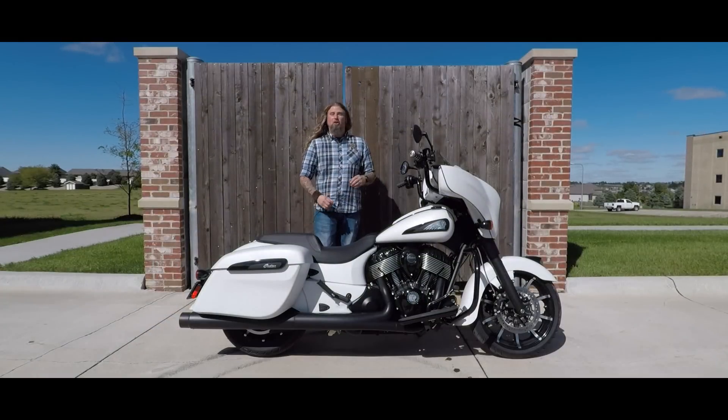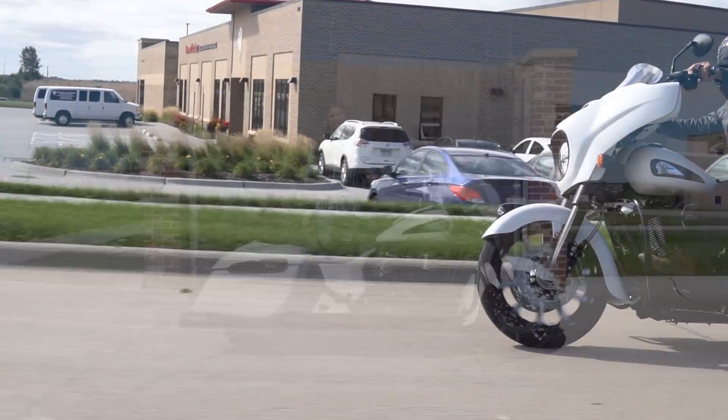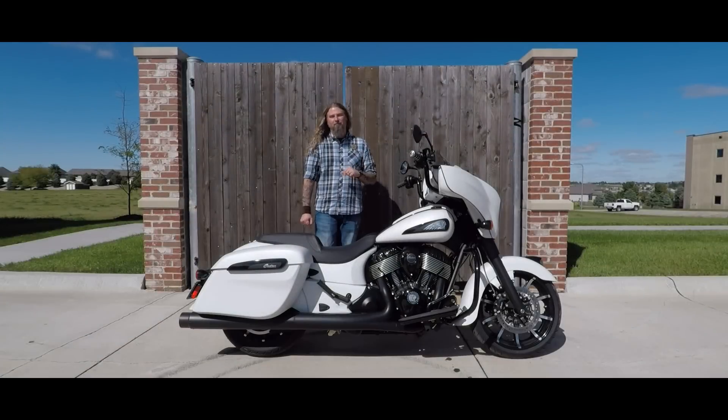Your Standard mode is going to be for kind of your inner city when you still want some power to pass people and kind of get around and move around. And your Sport mode is just full on — have fun, crank that throttle wide open, and just tear off the line.